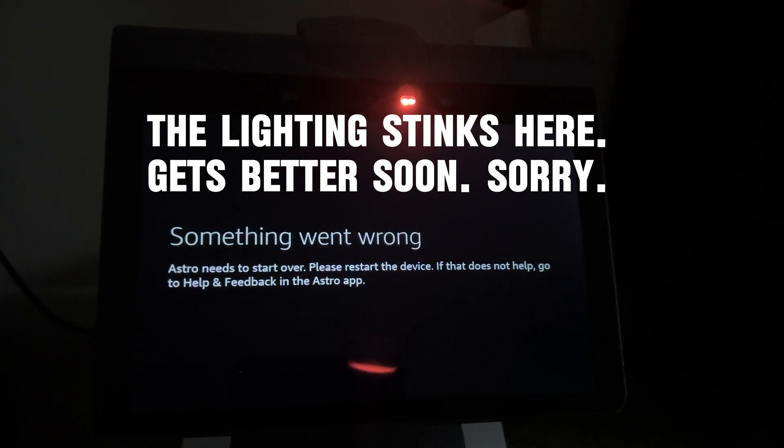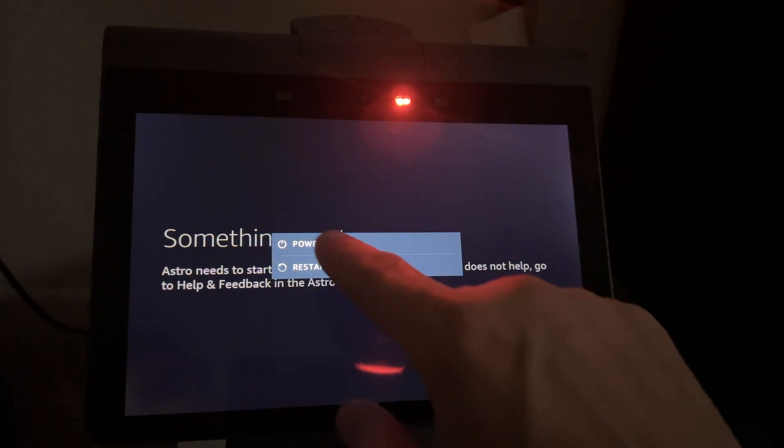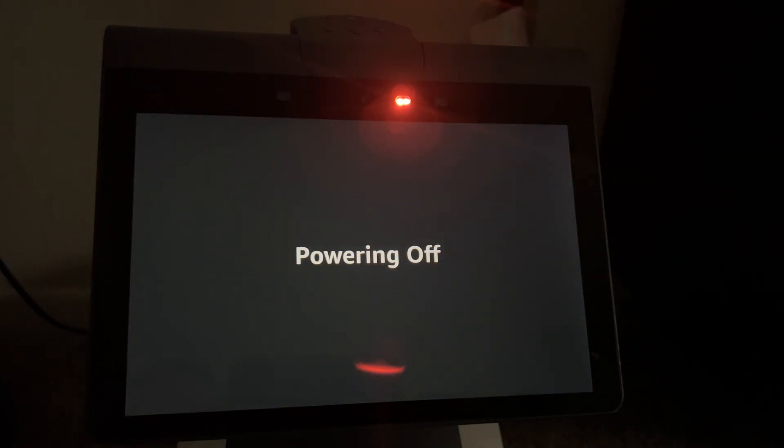He needs to start over — wow, that stinks. As part of the factory reset, it's telling me he needs to start over. Maybe that's just part of the process — I'm going to assume that to be true. Restarting and fast forwarding again.